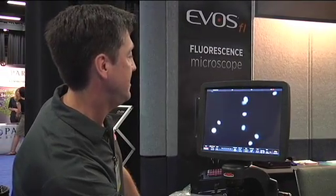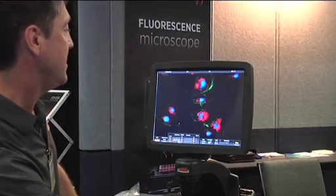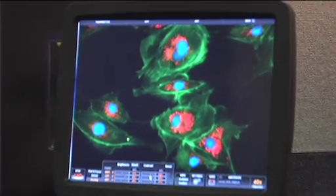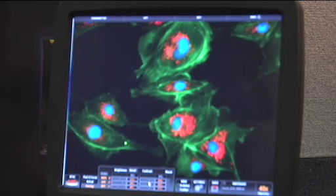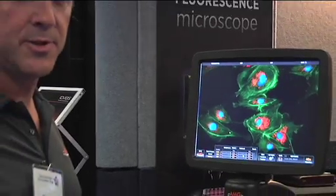Once I've captured all those channels I can instantly see them in an overlay by clicking on this overlay tab, and we can turn up and down the brightness of each individual channel until I bring them into balance with each other. We can save it as a color image. We also have options for saving the underlying 16-bit TIFF files. The camera collects up to 12 bits of dynamic range, so we have fully quantitative intensity information that you can save with each of these images as well as the color overlay file.